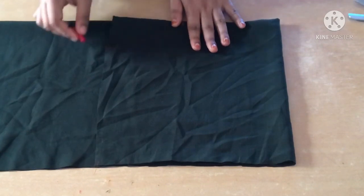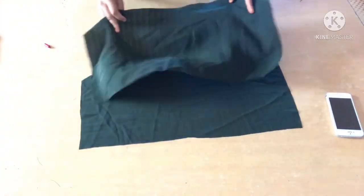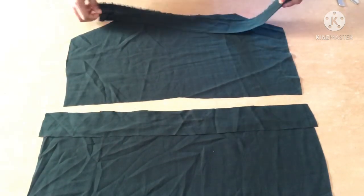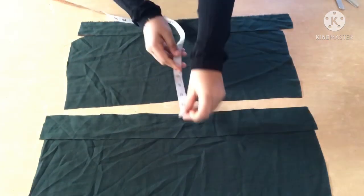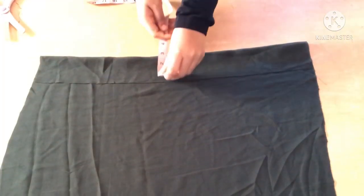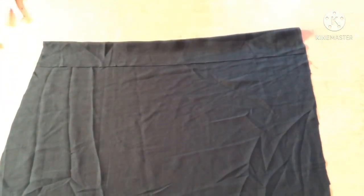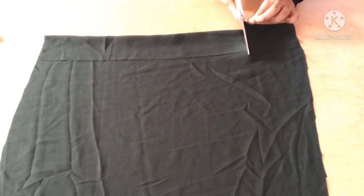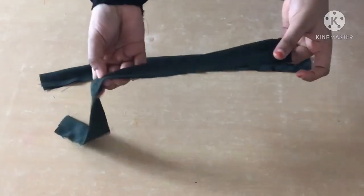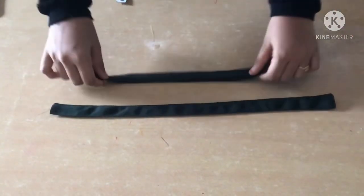I will cut the body part in this video. I will cut the two straps. For the length of the strap, I have to cut the strap in the same way. The strap is drawn. I will cut the strap in double, fold it, then cut it in the same way. I am going to cut the two straps.